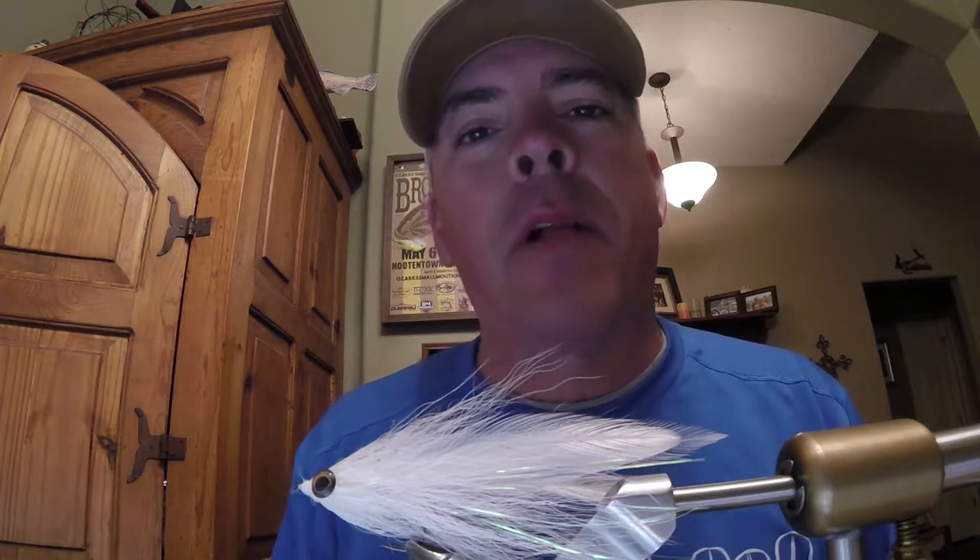Hey folks, Ryan Walker, Ozark Smallmouth Alliance, and we're back with another series of OSA 101 smallmouth fly tying. Glad you could join us this week. It is absolutely one of my most favorite flies to fish and to tie — the shuttlecock. This thing is a killer on our Ozarks rivers and streams this time of year, from now till high water season's over.